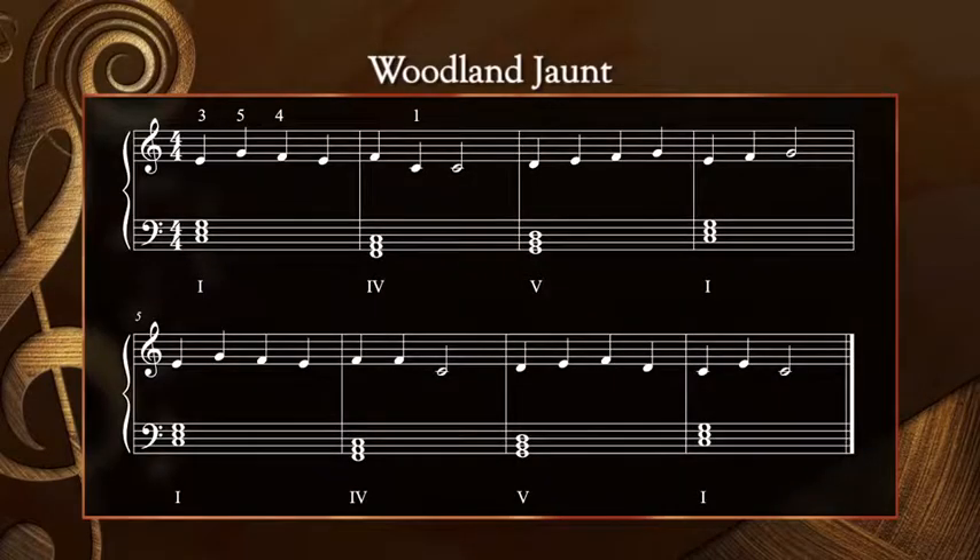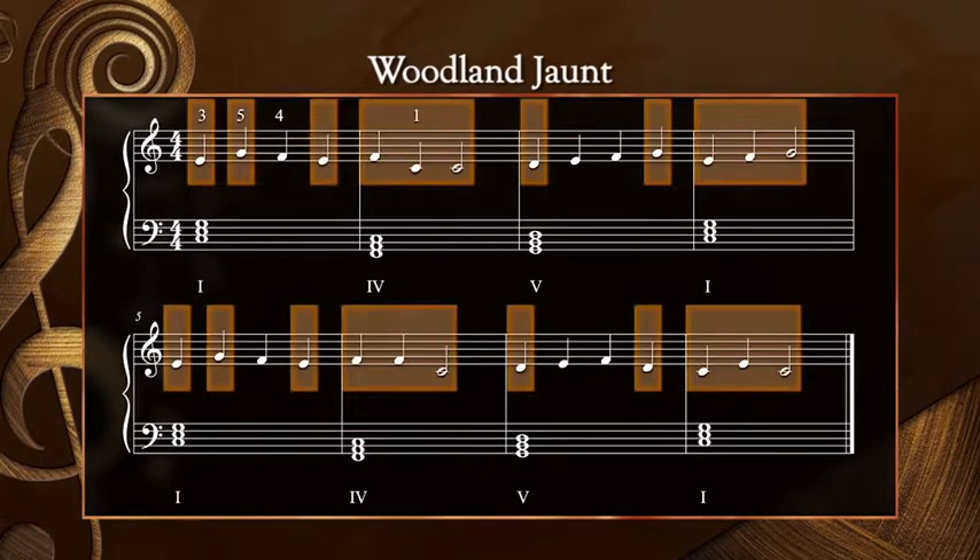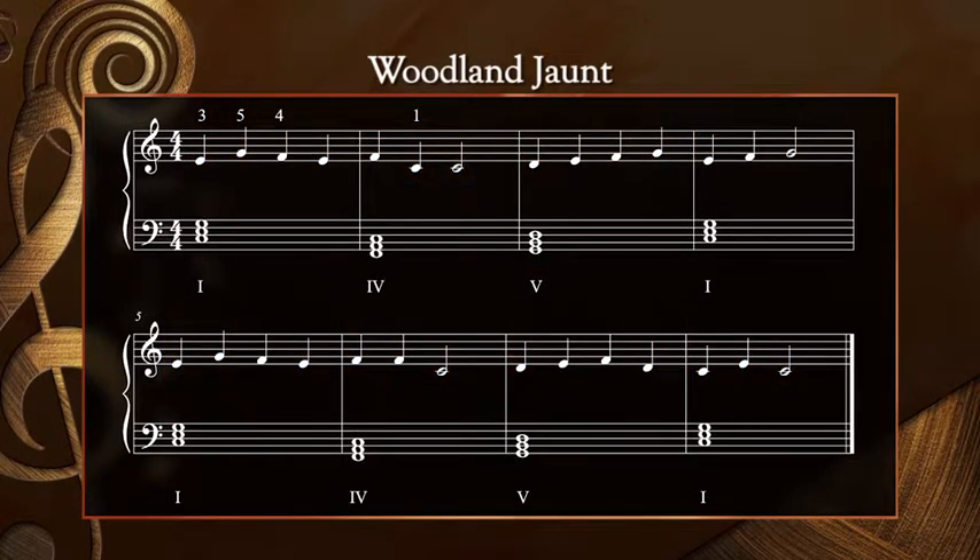Next, I'd like us to harmonize the Woodland Jaunt melody using chords from the C major primary chord progression. Based on what we learned during the improvisation activity at our last lesson, I'll bet that you can figure out which chords I will choose to harmonize each measure of this melody. Here are the left-hand chords that I think work well. You'll see that in any given measure, most of the melody notes belong to the left-hand chord. Notice also that any non-chord tones, which are not circled on this score, occur on weaker beats in the measure and not on the downbeat. When preparing your left hand, you can either read the notes on the staff or the Roman numerals below the bass clef staff.